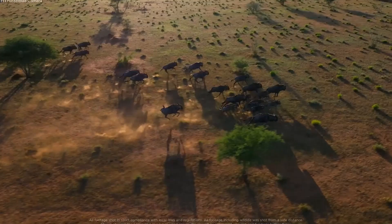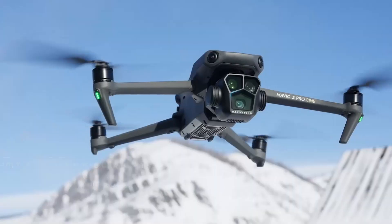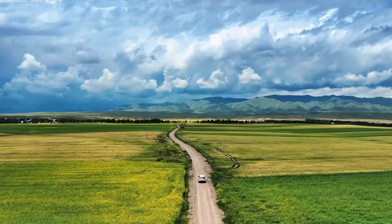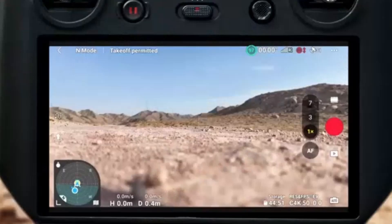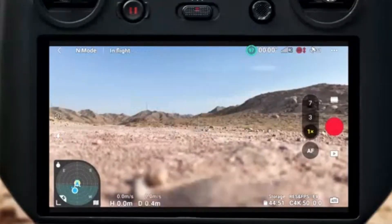The Mavic 4 Pro includes all Mini 5 Pro features and adds deeper customizability — enhanced waypoints, terrain following, cruise control, and more robust subject tracking. It's equipped with smart AI tools for inspection, cinematic storyboarding, and long-range route mapping. It's designed for automation and creative freedom in large-scale shoots.